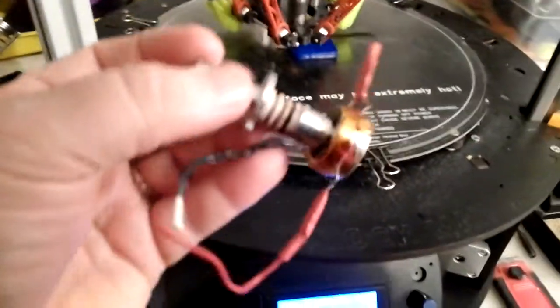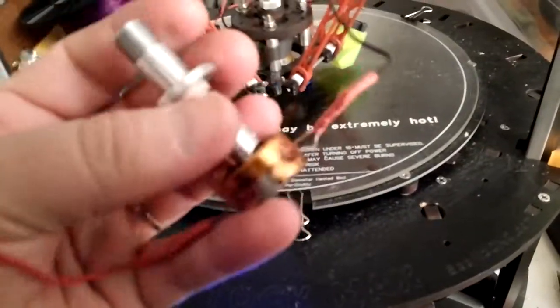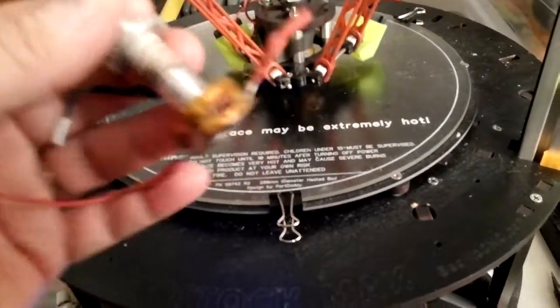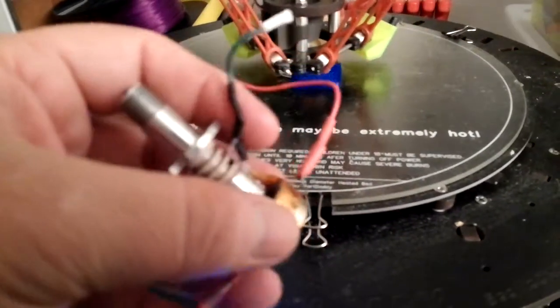Not only that, the install is a lot easier and a lot faster. You don't have to put all this RTV on there. I did put a little RTV on the sides of the thermistor on the new hot end to keep it in there, and then I taped the whole bottom down, hopefully to help keep some of the heat in and deflect some of the heat from the fans.